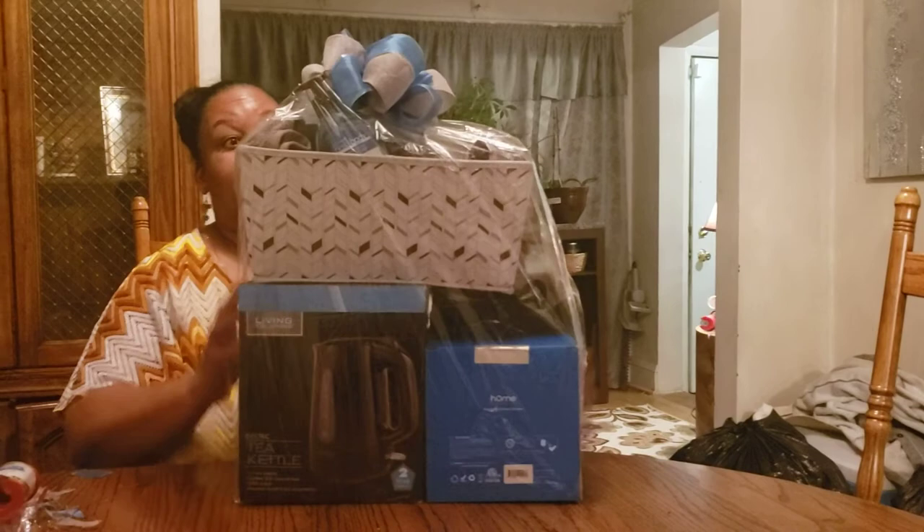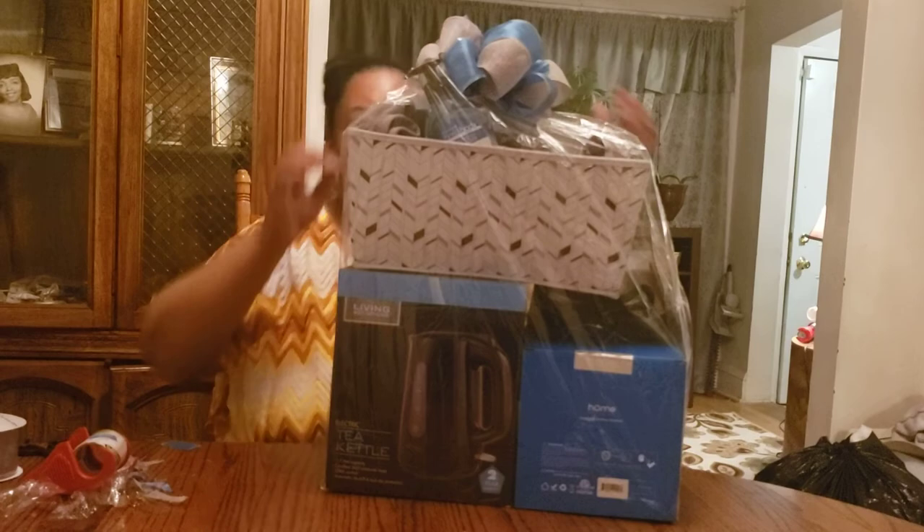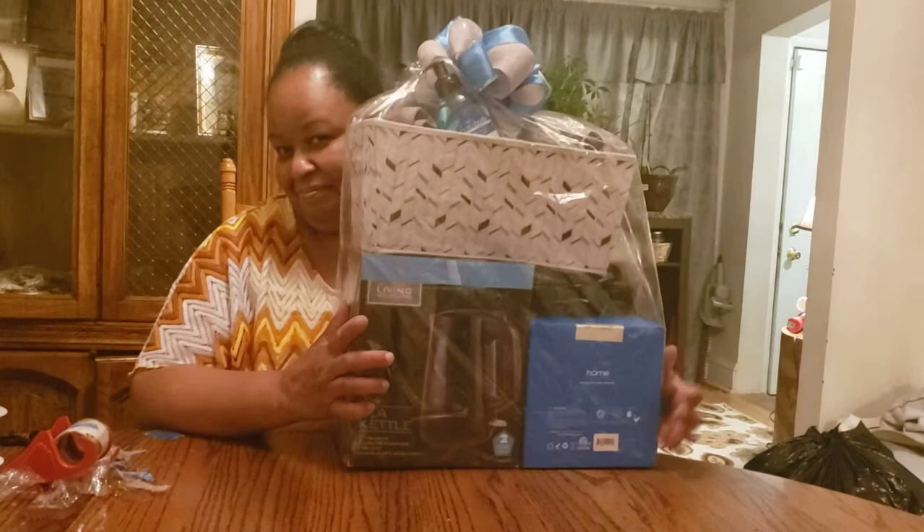Every time I do a basket — I have done hundreds of baskets — and none of them have ever been the same. With all that in mind, how do we like that? I hope you come and join me. Don't forget to like, share, and subscribe. Thank you.